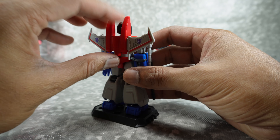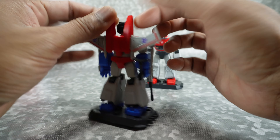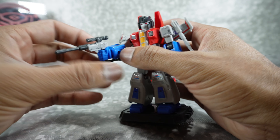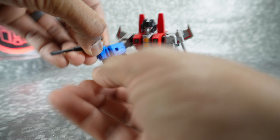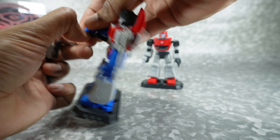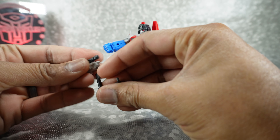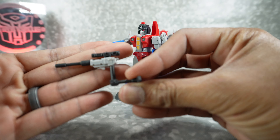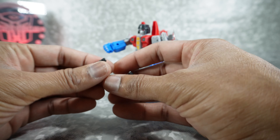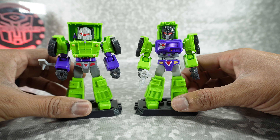Starscream is probably the most different as far as the backpack is concerned — there's a whole different backpack for the wings and for the pylons. He comes with his Null Rays and a Megatron gun. The Megatron gun — any of the accessories can go with anybody, but it makes the most sense with him obviously. You can take it out and — there's the Megatron gun. Pretty neat. I just think it's cool that they included that.